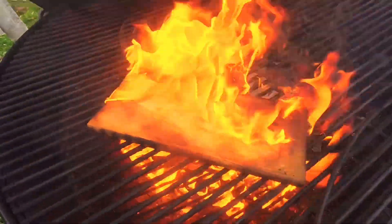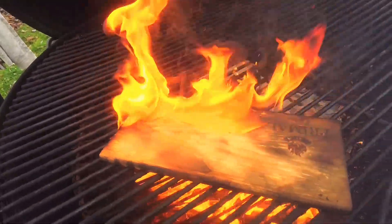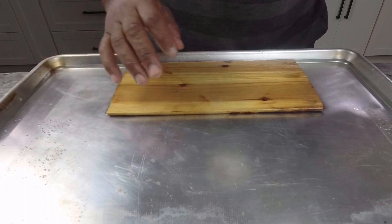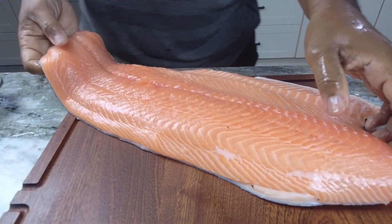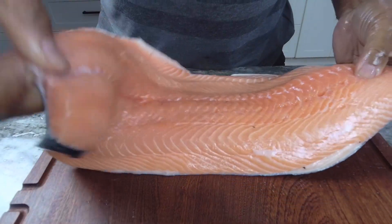Let me ask you a question. What do you think happens — just walk with me on this — what do you think happens when you take a piece of dry wood, a cedar plank, and you put it over an open flame? Gas? Charcoal? Wood? What do you think happens? Take a wild guess. Don't do that. That's not good. So you avoid that by putting your piece of wood in water. If you want to go next level, you could put it in some kind of liquor or alcohol.